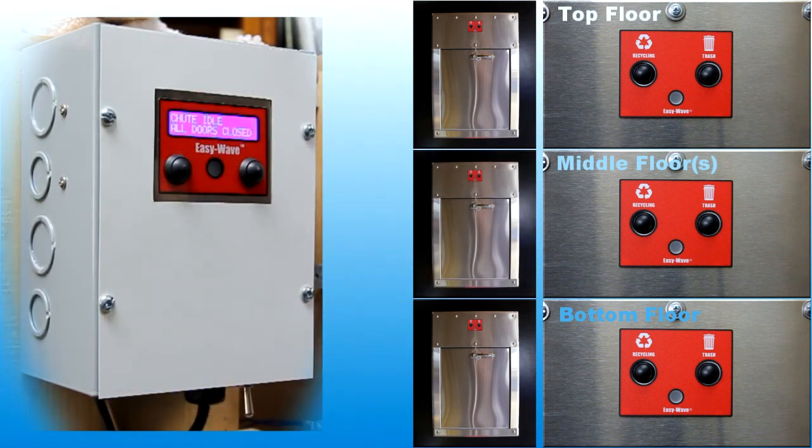If the indicator remains red for longer than the normal open and close timeframe, maintenance personnel may have locked out the intake doors. When service operations are complete, the chute intake doors will be re-enabled.